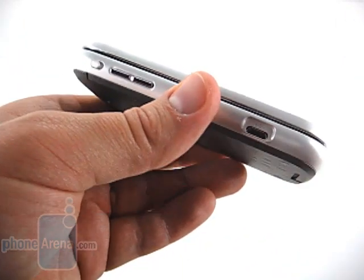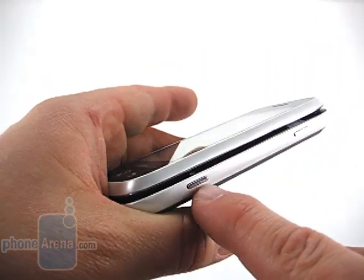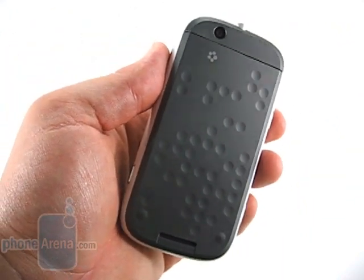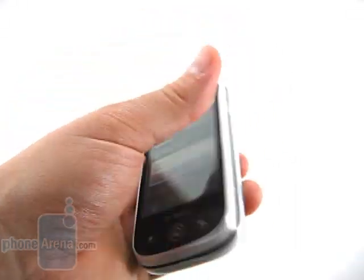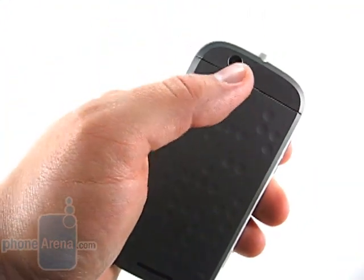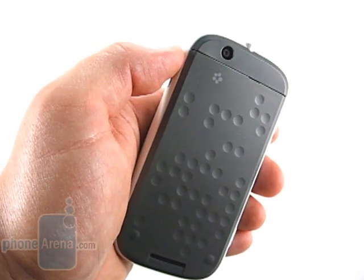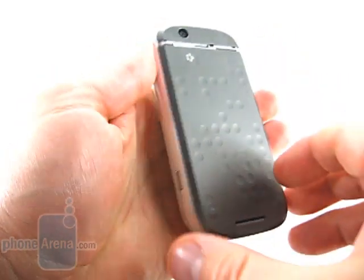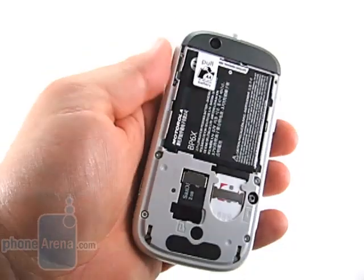There's also the micro-USB charging and data port. The right side has the lock and power key, as well as the camera key. The back is very simplistic, featuring a patterned design — in this case, inverted dimples. On top of that is the 5.0 megapixel camera. It looks tiny, but it is autofocus, and actually took surprisingly good pictures. The back is a little hard to get off, but underneath you'll find the SIM card, the included 2GB memory card, and the battery.